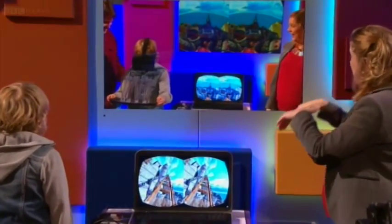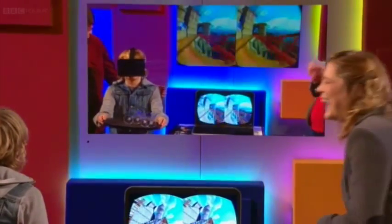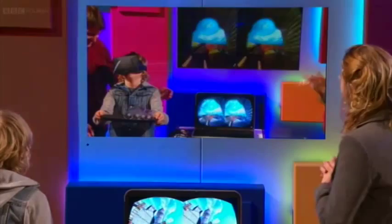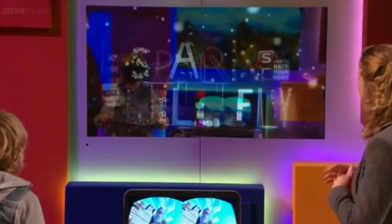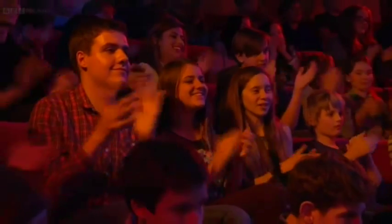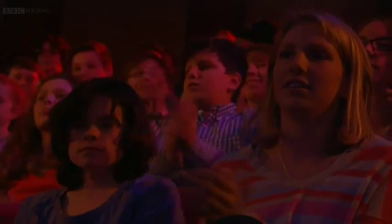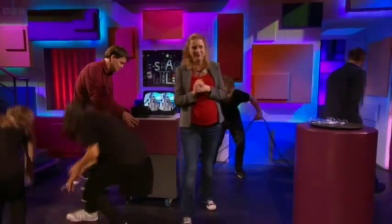So that was you just going over the top there — you've still got all the glasses there, you did so well, Zaina! It looked fantastic! You did very, very well. Brilliant! Thank you very much, Zaina! And thank you to Rob and Steve as well. Thank you very much!